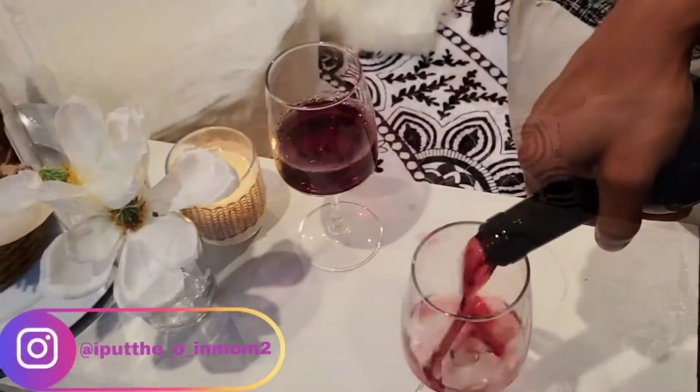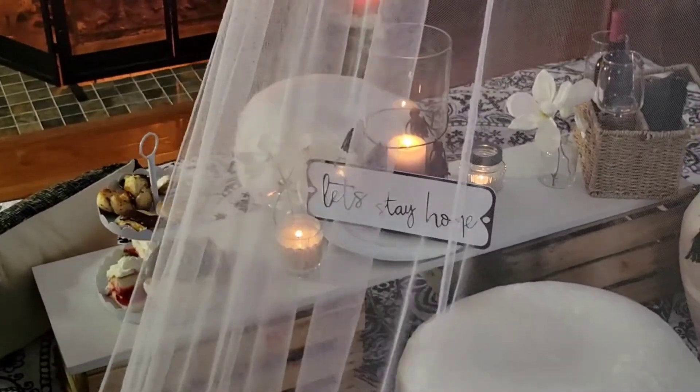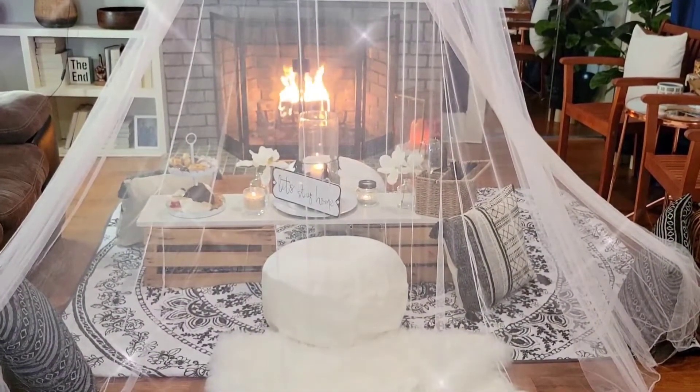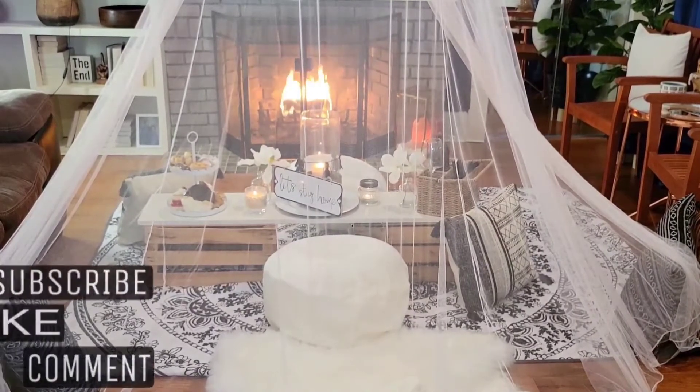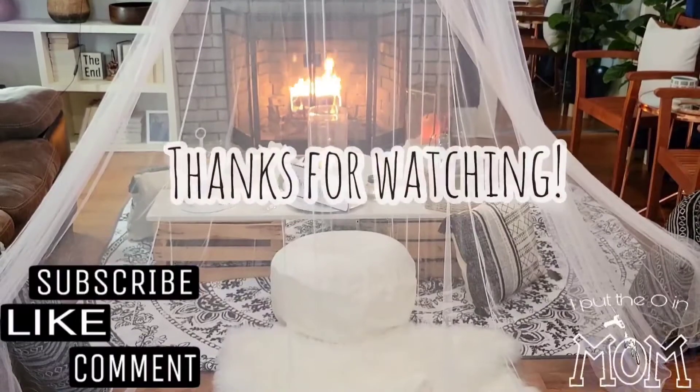That is it and that is all. We are going to go and enjoy this thing. I hope you liked it — I actually love it, which is most important. Before you leave, please make sure you like, comment, and subscribe. Hit that notification bell because I have so much more coming up. Until then, thanks for watching. Bye!